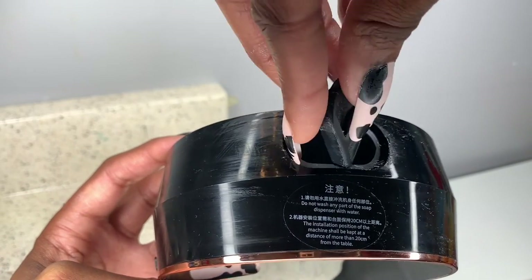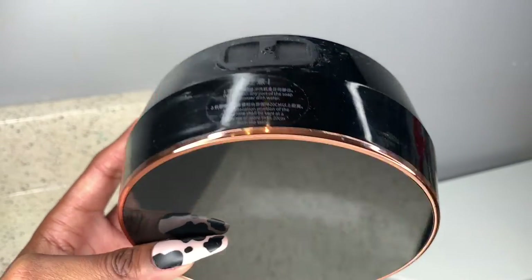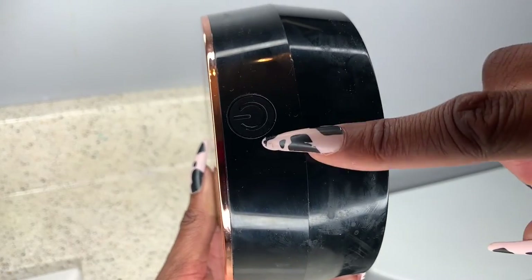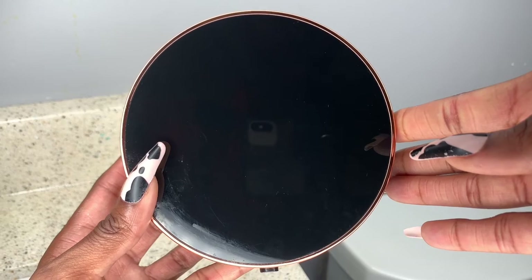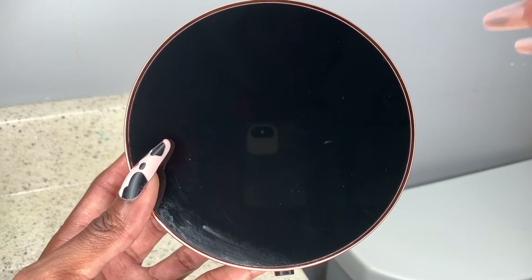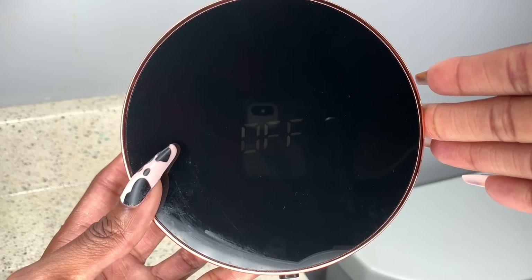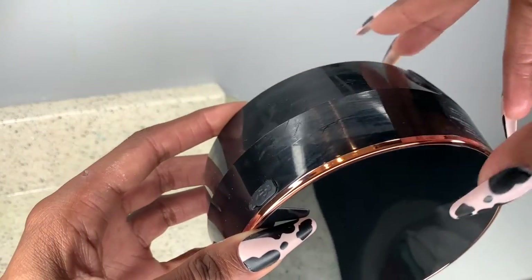The on/off switch is over here — it's literally just a press on/off switch. To turn it on, you just press and hold it in place, and it says 'on.' It'll also display the room temperature, which is a nice feature. It is waterproof, and if you want to turn it off, it will let you know that it is off as well.